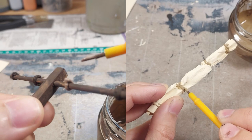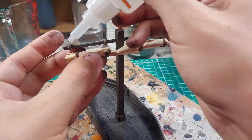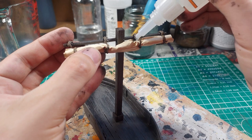I was not entirely convinced that the paint adhered well to the sails, so I gave them a coat of matte varnish. That should seal them in place. When everything was once again dry, I superglued the sails to the crossbeams to complete the models.